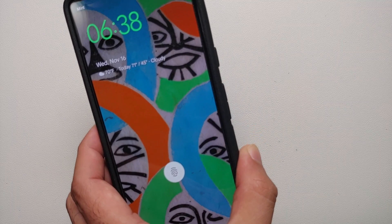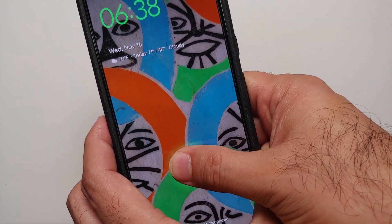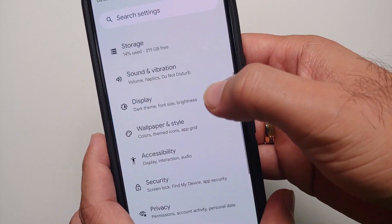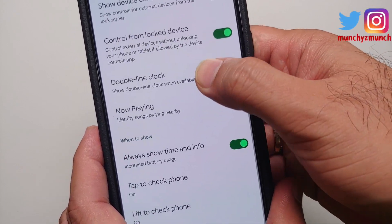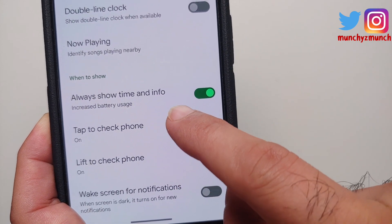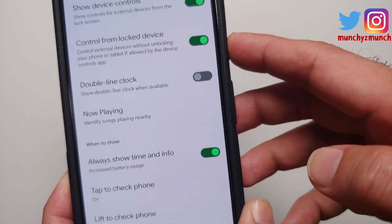Another option is if you have enabled Raise to Wake, raising your device will also turn the display back on. This is in the same submenu — Settings, Display, Lock Screen — where you have the toggle for always on display, and right below that you have Lift to Check Phone and Tap to Check Phone.